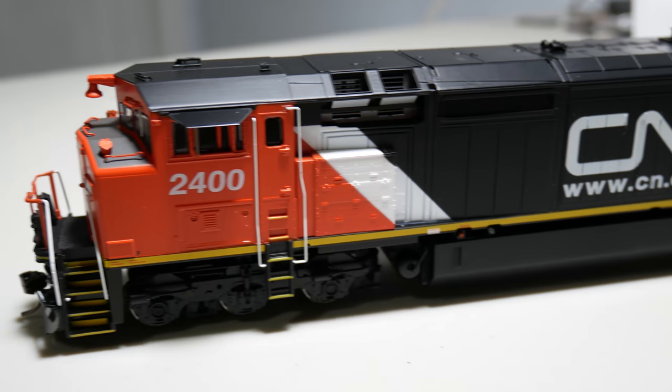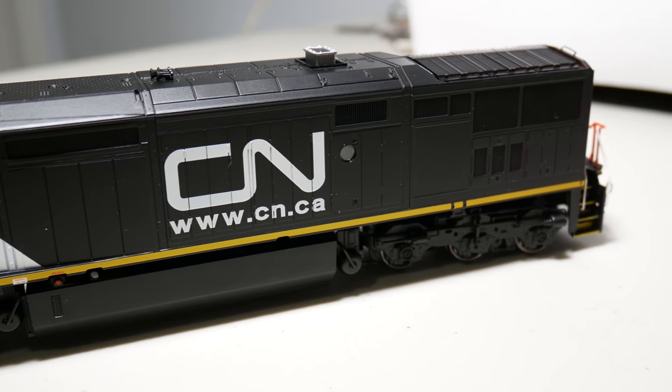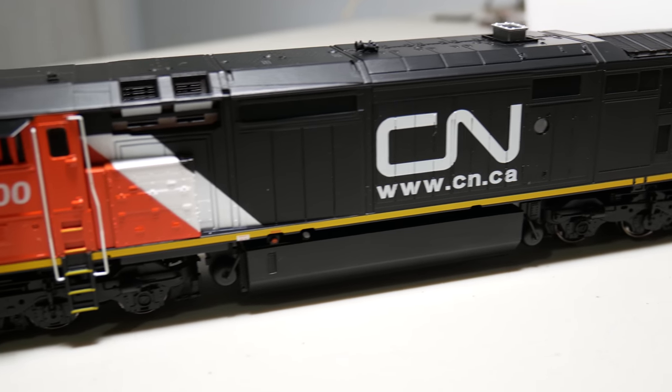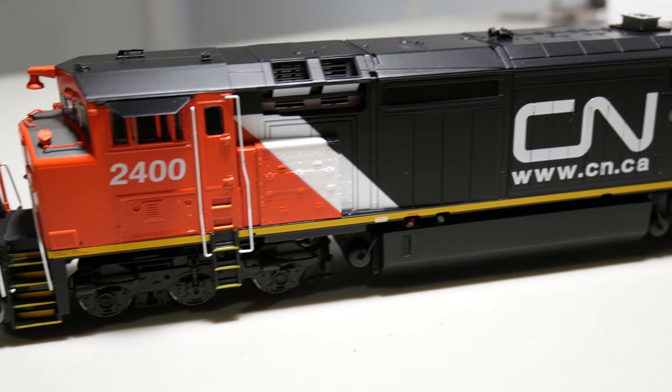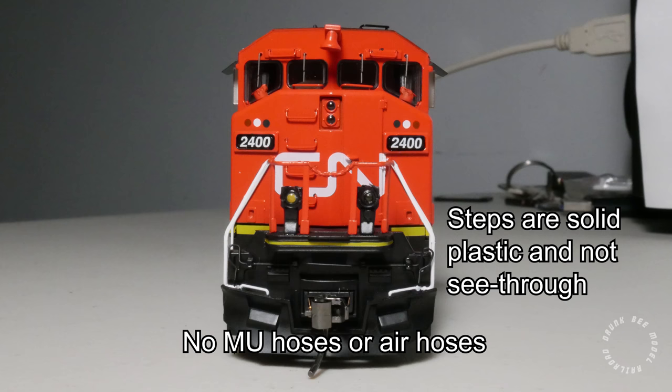The model features separately applied handrails and grab irons, windshield wipers, Sinclair antenna, mirrors, sunshades, cab bell, and horn. The model does not have MU cables, air hoses, underbody piping, or separately applied etched metal grating on the steps and vents. These components have been left out in order to keep the cost of the model down.